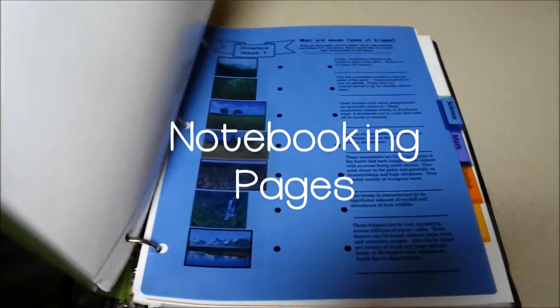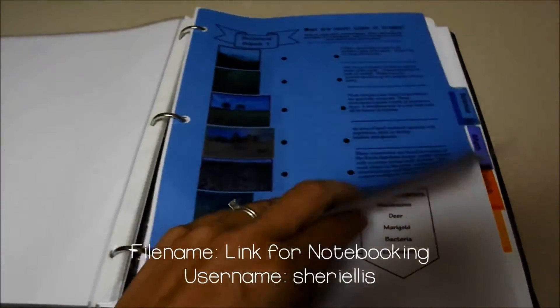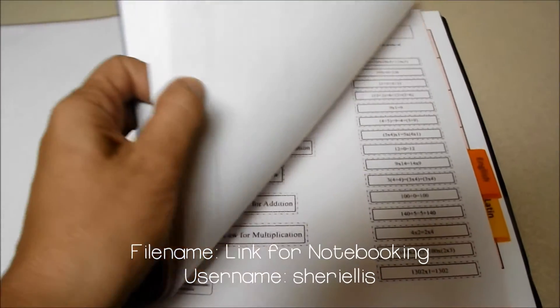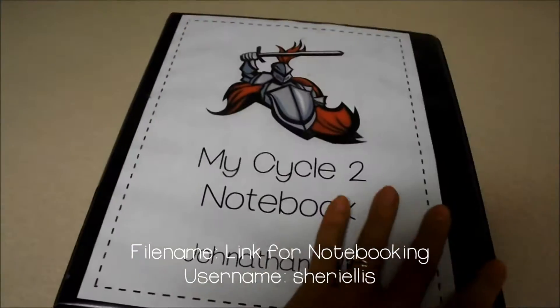These notebook pages have been great enrichment for my foundation students as we work through each cycle. They're available from Sherri Ellis. Just download the file and you'll receive a link to a Dropbox account to download the files.